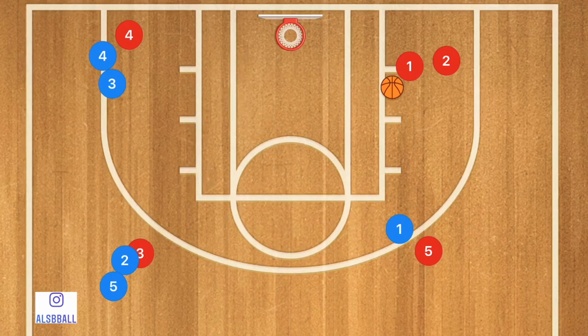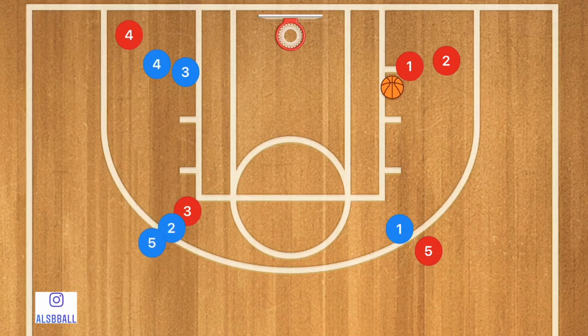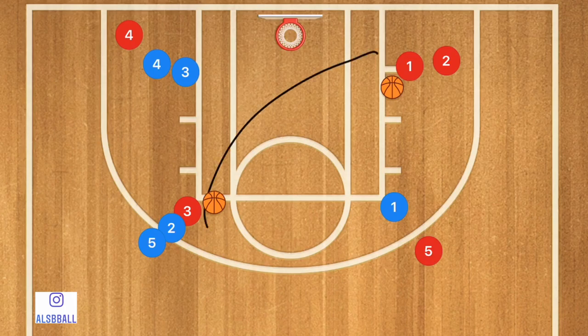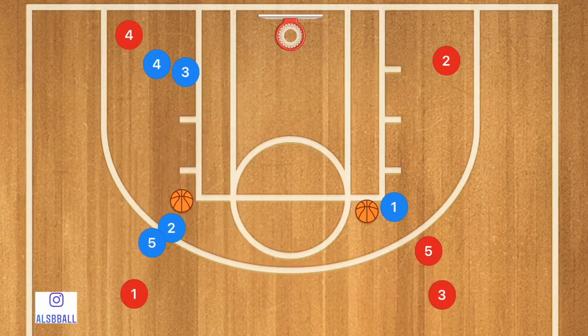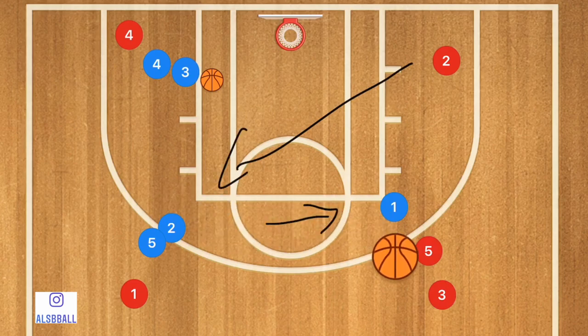When you get two basketballs going, we'll have them starting across from each other because it makes it easier. When player one passes the ball, he's not passing to player three — he's passing to player two. Player three follows his pass, and we get to the point where the ball came right, so player one has to pass across, and the balls basically follow each other.